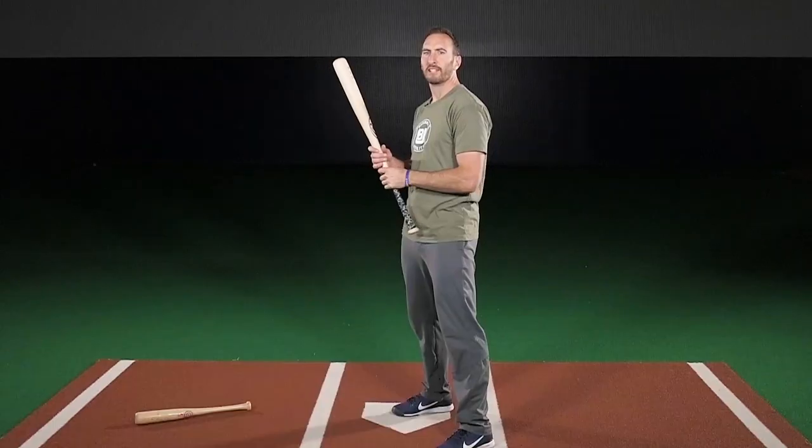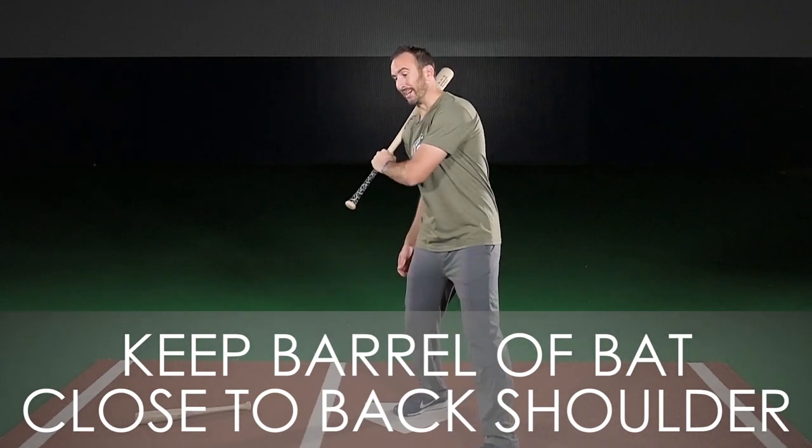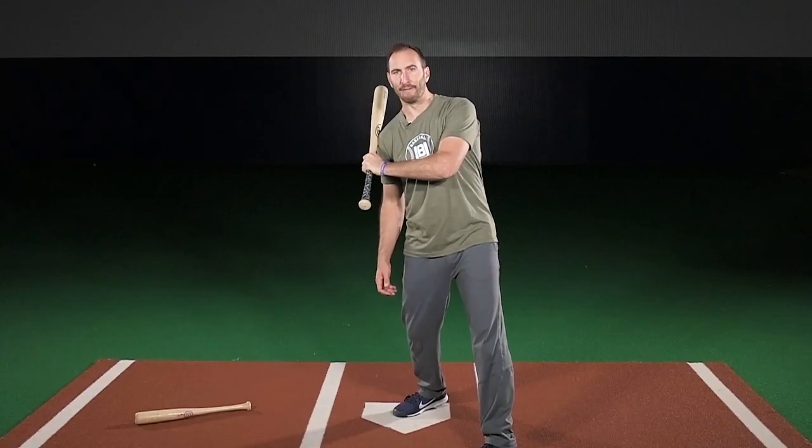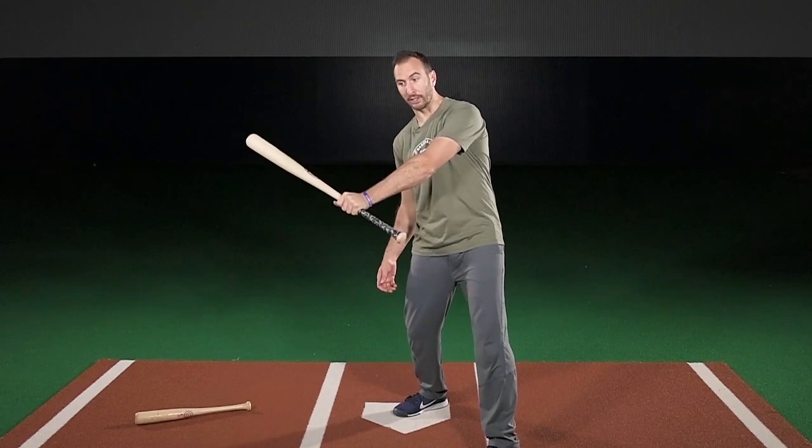Because if you're jerky, your lead shoulder will start aching and we don't want that. Keep the barrel of your bat close to your back shoulder to maintain connection. If it's off your back shoulder, you're more susceptible to a long swing.